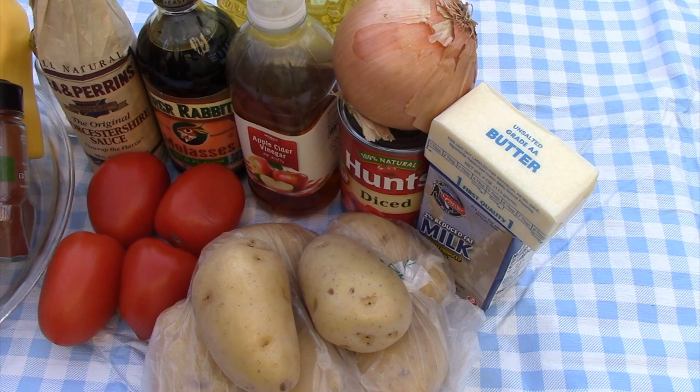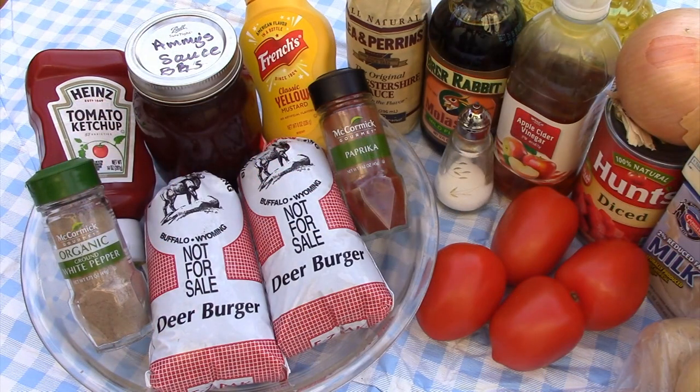I like my potatoes to be smooth and creamy. Besides the mashed potatoes, you're going to have to have some kind of a burger, and a lean burger is best. You could use ground beef. I'm going to use deer burger today. I also have in the mix for the venison: an onion, some oil, four Roma tomatoes or a can of diced tomatoes drained, ketchup, cider vinegar, Dijon or yellow mustard, some molasses, Worcestershire sauce, and some barbecue sauce.